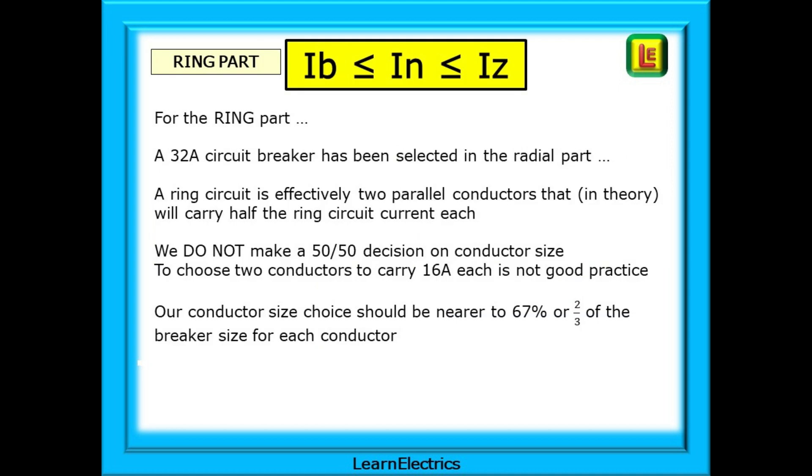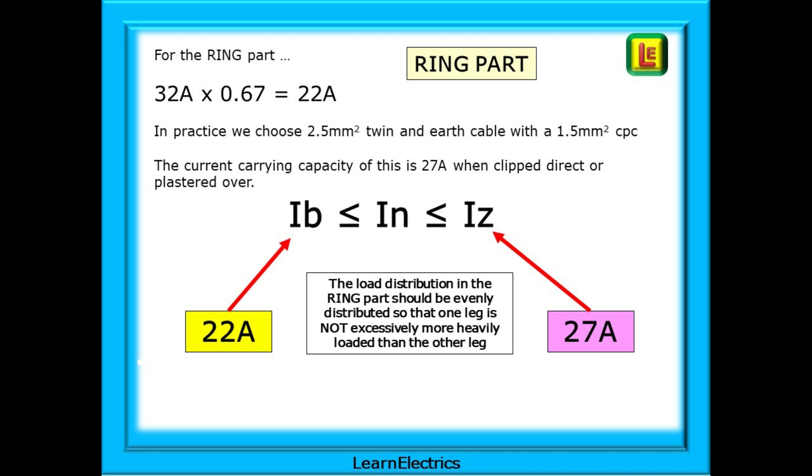Now looking at the ring part: a 32 amp circuit breaker has been selected in the radial part. A ring circuit is effectively two parallel conductors that, in theory, would carry half the ring circuit current each. But we do not make a 50-50 decision on conductor size — choosing two conductors to carry 16 amps each is not good practice. Our conductor size choice should be nearer to 67%, or two-thirds, of the breaker size for each conductor to allow for some uneven loading. It is custom and practice to install a 32 amp ring circuit using 2.5mm twin-and-earth cable. The current carrying capacity of this cable clipped direct is 27 amps, and 0.67 of 32 amps is 22 amps, so our 2.5mm twin-and-earth at 27 amps will easily handle the 22 amps that we need.